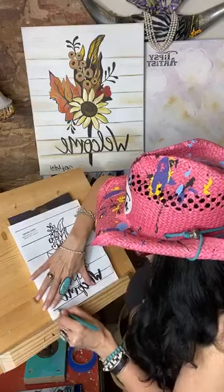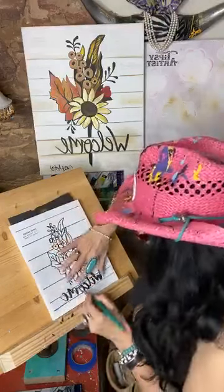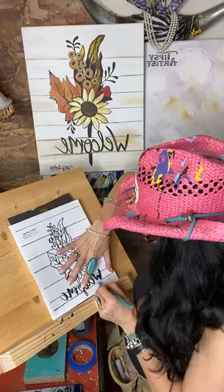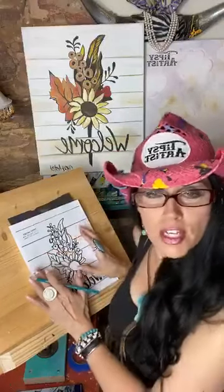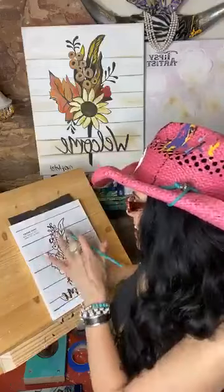One last shiplap line in here, and it certainly doesn't have to be very perfect because this wood can be really old and worn. Alright, so we have all that done and now we're going to go ahead and work on all the details of this design.